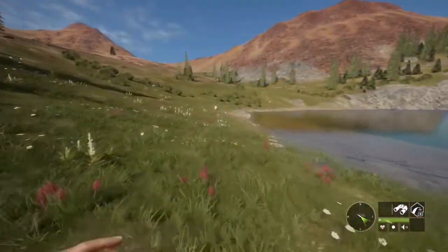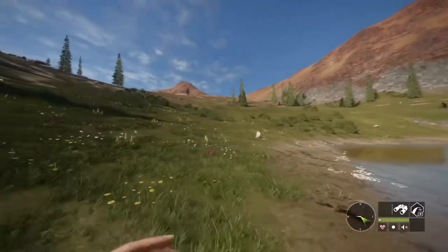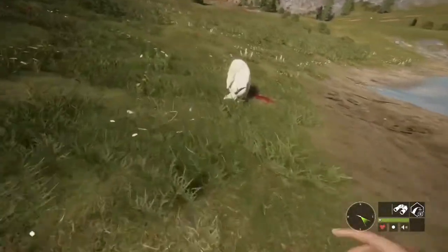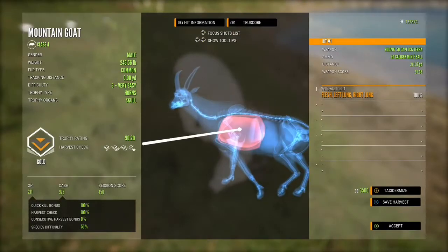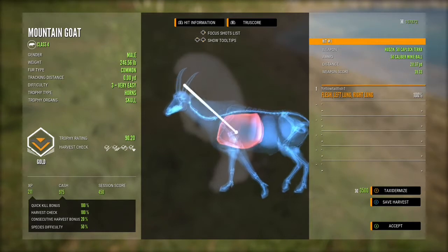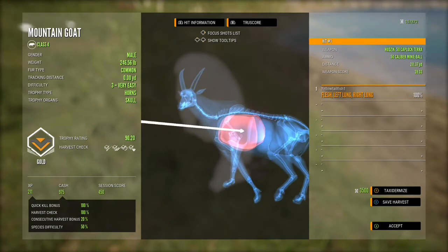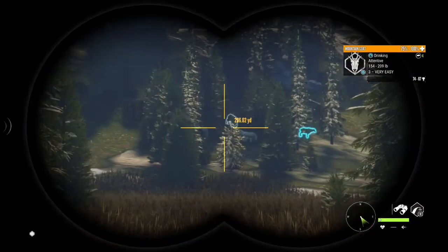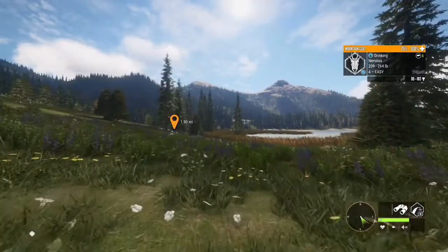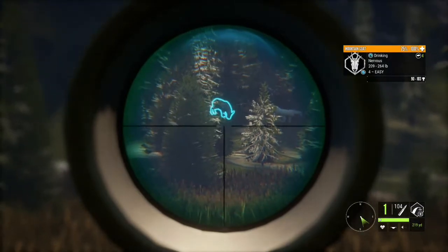I'm going to pick up this big level three — I think he's going to be gold. He is a really nice size one. Yeah, this one was actually bigger than the last one, 90.2, so this is pretty good progress with respawns. I swapped to a different lake — this spot just has a ton of really nice sized mountain goats. Most of them are female, but the biggest one right there is a really big level four, so we're going to see if we can drop him at 200 yards out.